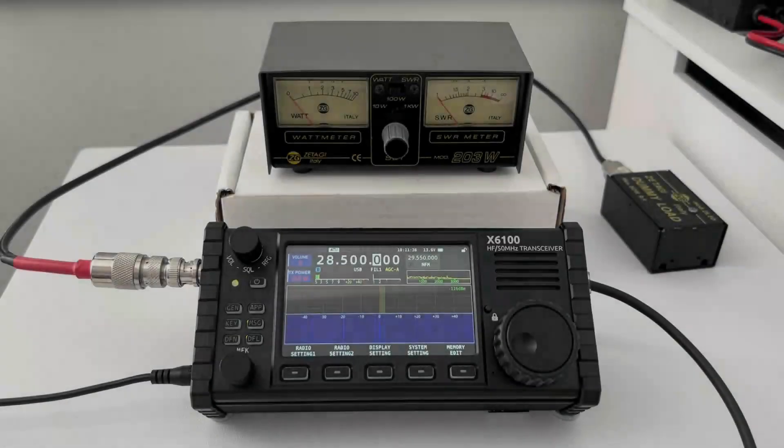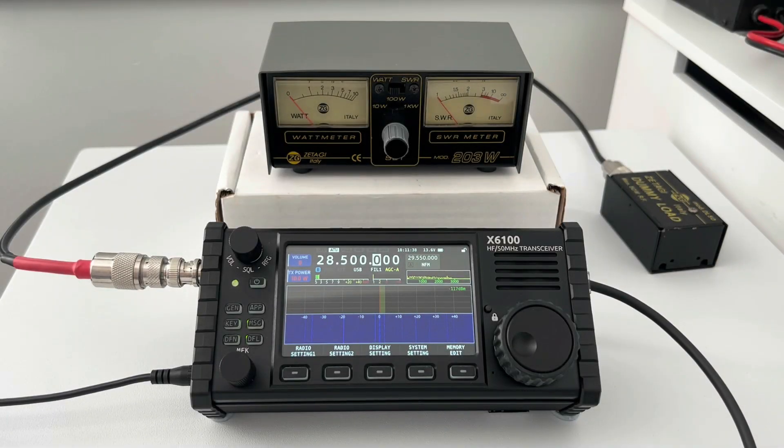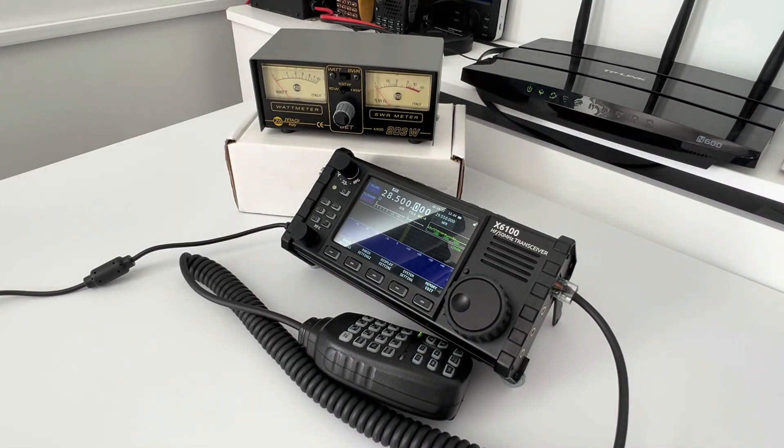Quite expected really — there isn't much difference between FM and SSB in power output. So just a quick overview: on battery power on FM and SSB it's about three watts; on an external power source you're looking at power up to eight watts. So not too bad at all.